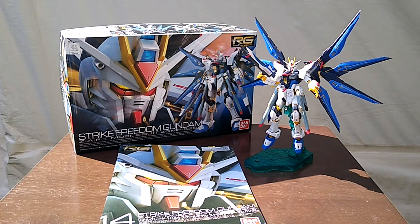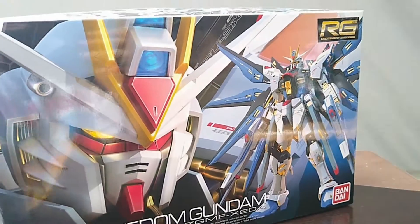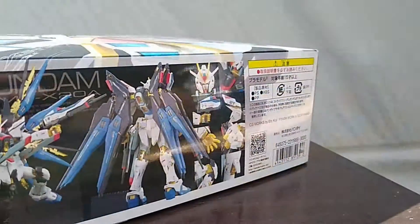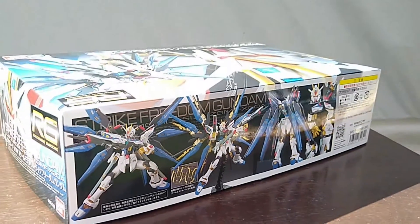Good day, how's it going? Let's take a look at the Real Grade Strike Freedom from Gundam Seed Destiny. This model kit is from 2013 and it's the 14th entry in the Real Grade line. As always, we'll kick this video off with the build.